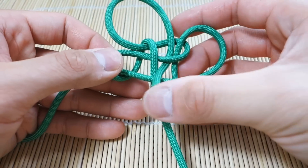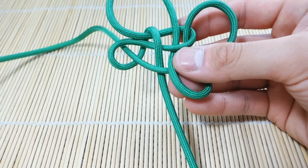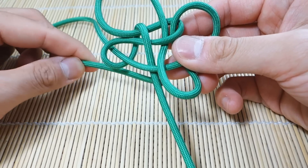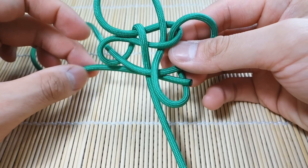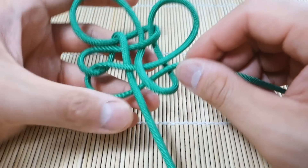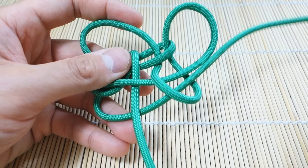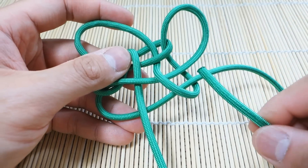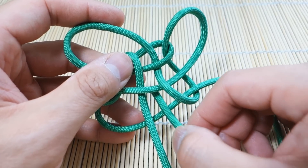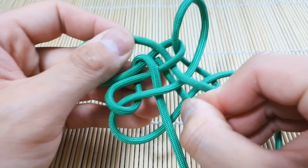We're going to go through this loop here — pardon my fingers for a second — and then pull all that through like this. Now with this strand we're going to go back behind all these and go through this bottom right loop. Then to finish it off we're going to take the end of this strand and go over top this one, underneath the middle two, through the top of that knot like that.